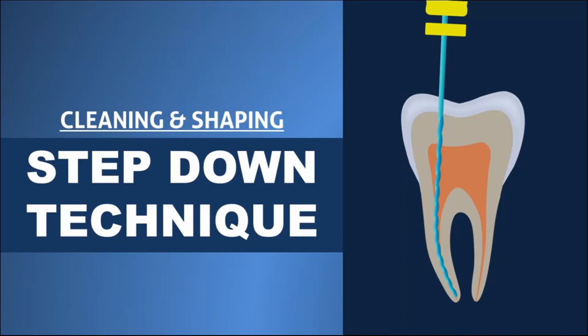Cleaning and shaping of the root canal system is considered to be the most important step for successful root canal treatment. There are so many systems used for cleaning and shaping. In this video we'll see about the step-down technique of root canal preparation.